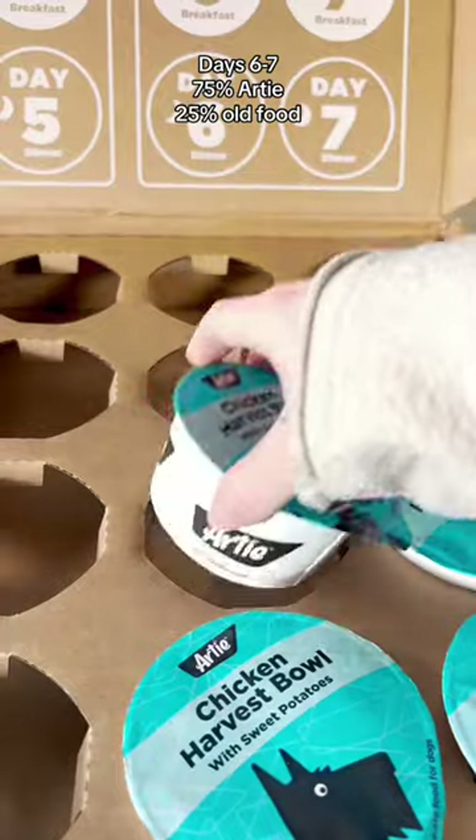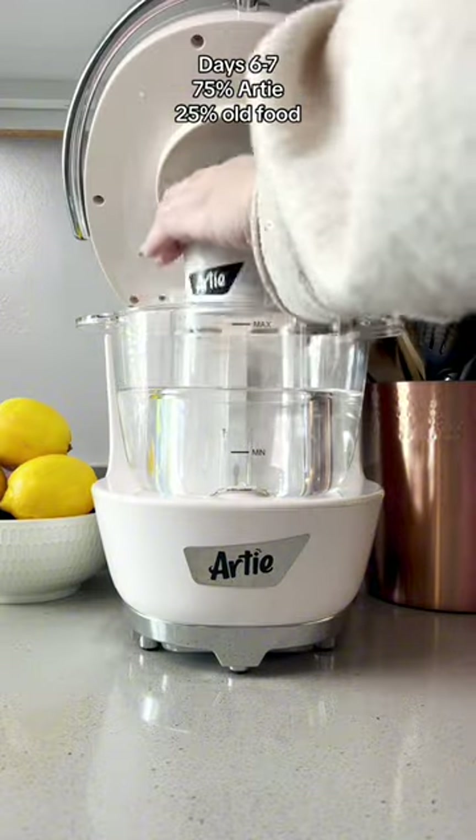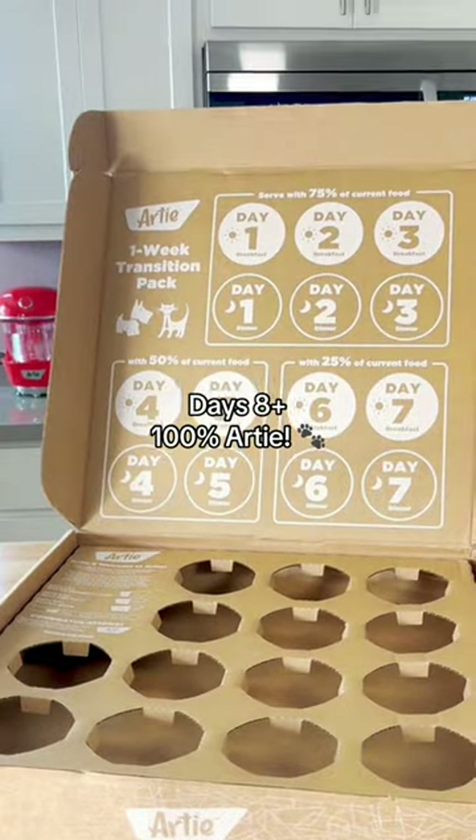As you progress through each section of the transition pack, you're going to use less and less of your dog's old food, and by the time you're done with the one-week tummy saver transition pack, your dog should be ready to eat all Artie, all the time.